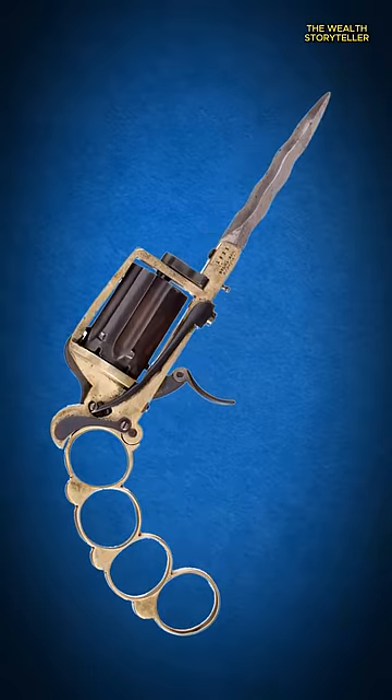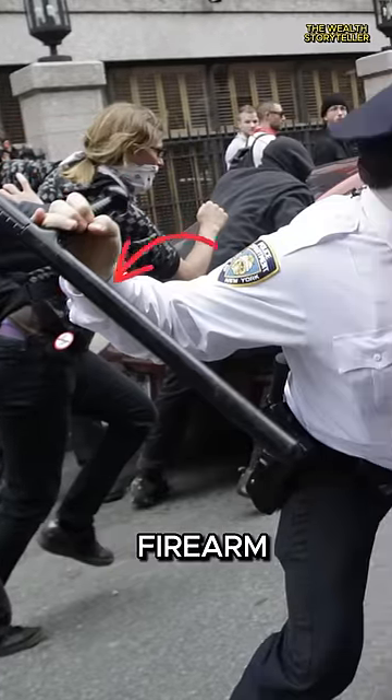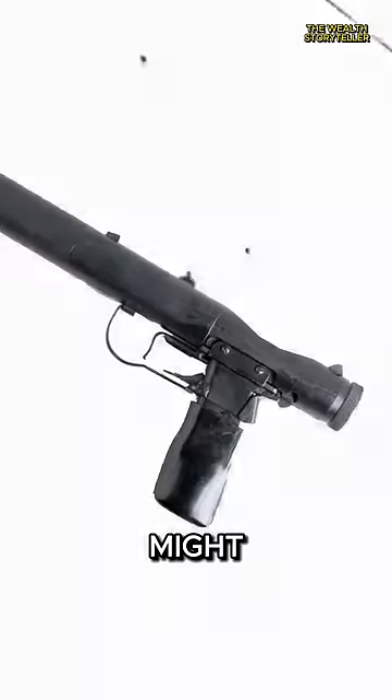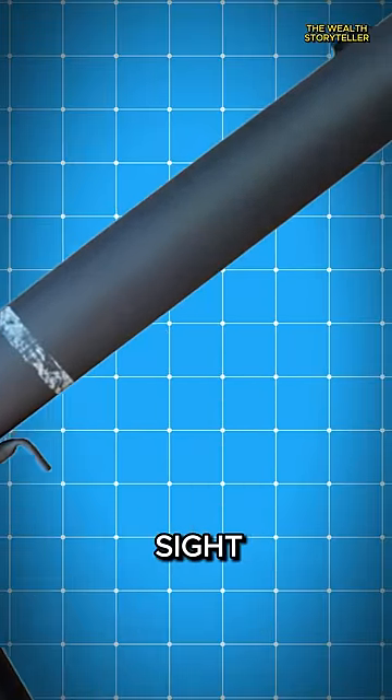Ugliest guns ever made, Part 5. Beginning with the Welrod. Imagine a police baton trying its hand at being a firearm — that's the Welrod for you. Its appearance might remind you more of a baton than a pistol. Imagine a police officer using this firearm. Quite a peculiar sight, isn't it?